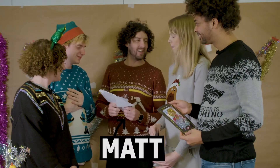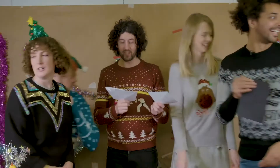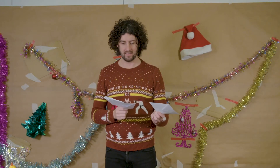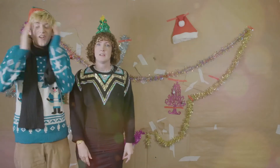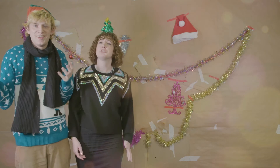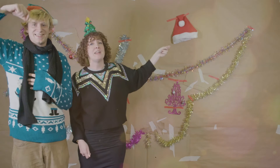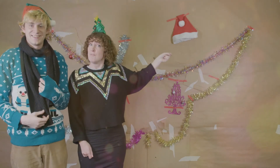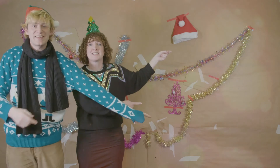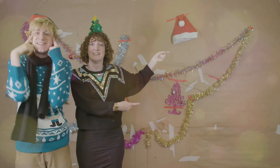Guys, guys, guys, guys — I've got your Christmas cards! There's one for Johnny! Oh no, it's the end of the video! What are you going to do? The only thing that you can do is subscribe and turn your post notifications on and you will never miss a video again. But in the meantime, click here — watch more videos! Do it! They're the best videos on the entire internet and you should be watching them with your eyes. Please!